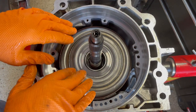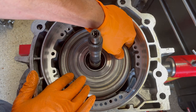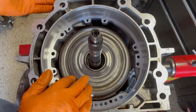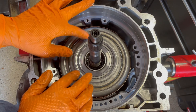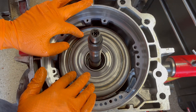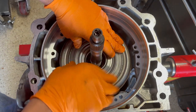The clearance on the band is just about an eighth of an inch. This is a wide 2-4 band made by Alto. I install these on pretty much every 4L60E or 700R4 that I build when I go back in with a brand new drum or a remachined drum, which is an overwhelming majority of the time.